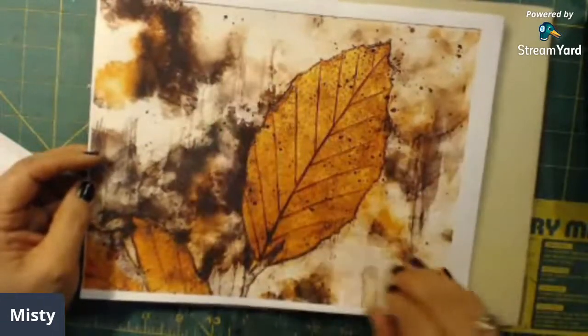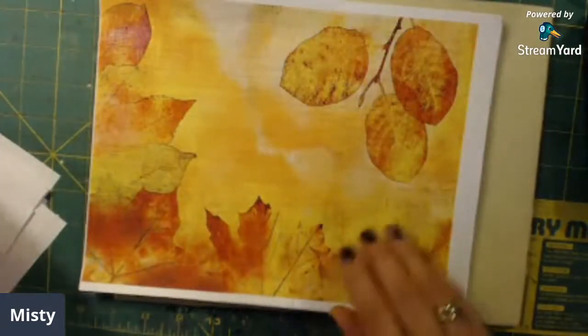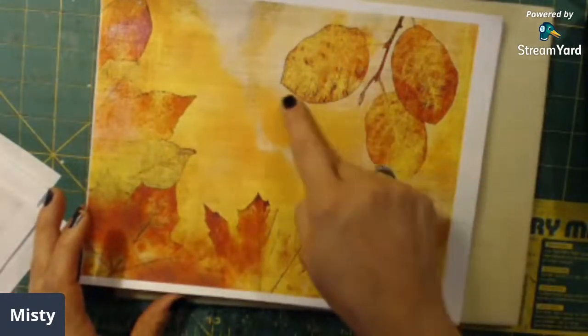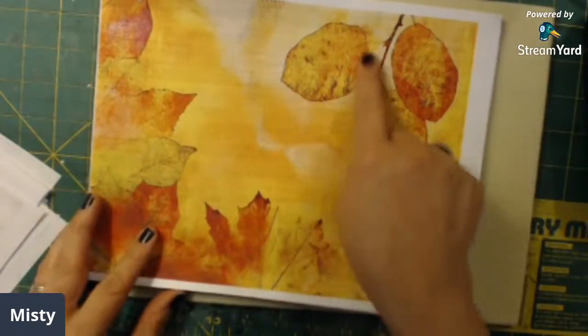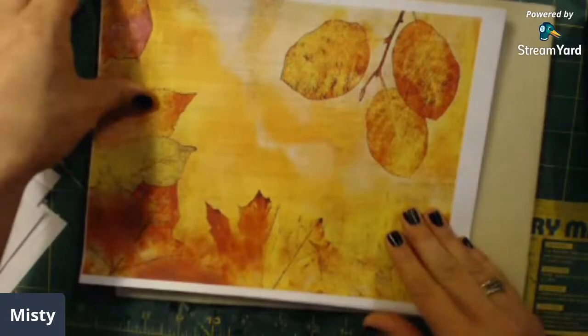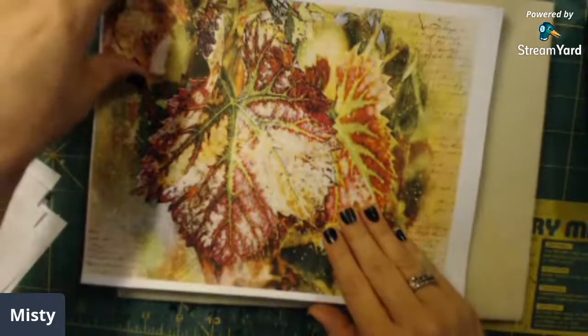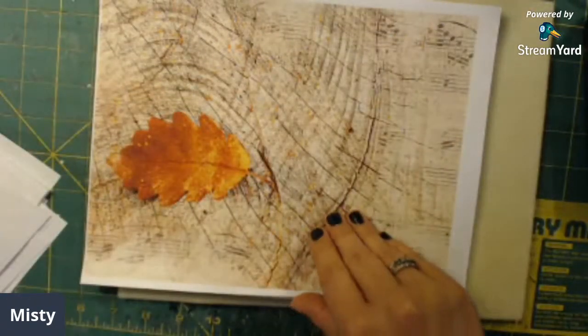I do love this one with the orange and the yellows, the script on the leaves — gorgeous. That just makes me happy. I printed two of those off apparently, and two of those off apparently. It's been a long night, you guys, I'm not even sure what I'm doing to be honest.